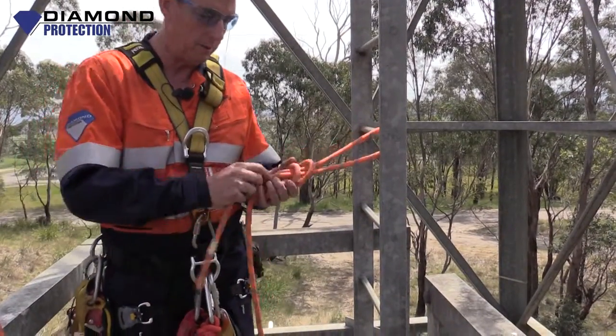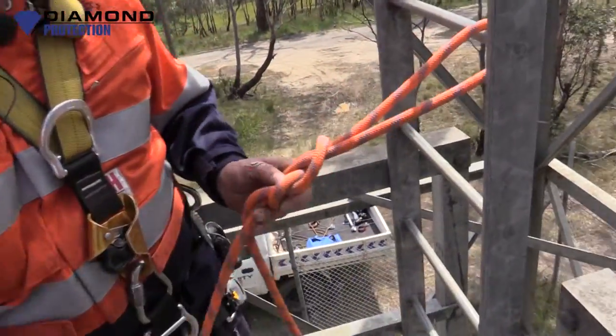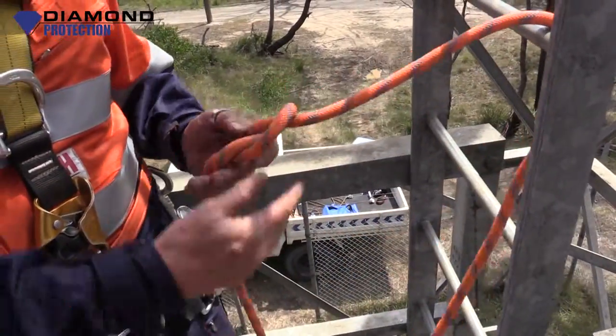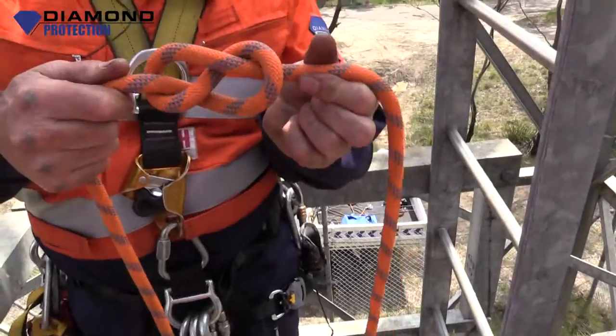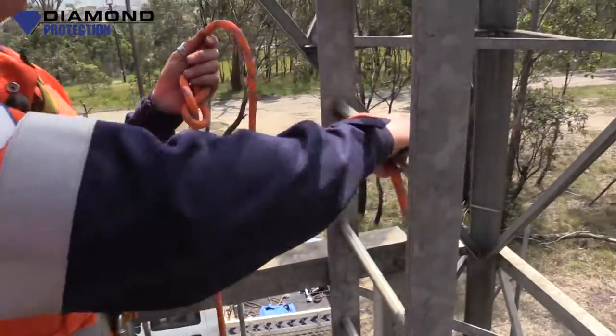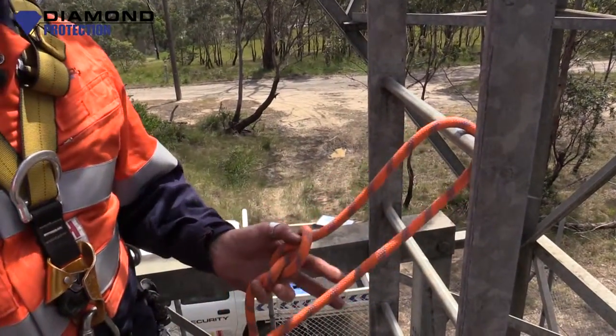Now I'm going to show you it again. If you're going to do this and come and do vertical rescue, I expect you to know these knots before you get there. So, figure of eight — we just tied it in a rope. We'll pick the structure that we're going to tie off on. For all intents and purposes, this is 1.5 kilonewtons.